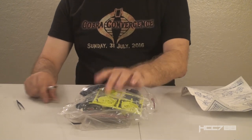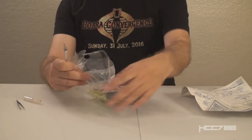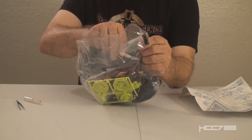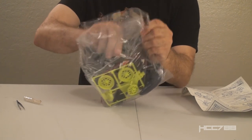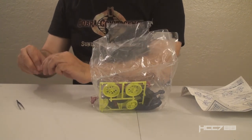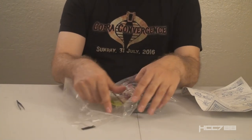So let's follow the instructions carefully and start putting this thing together. First, we shall do the unthinkable and cut open this factory sealed bag. You ready? Here it goes — puncture — no longer factory sealed. There we go.